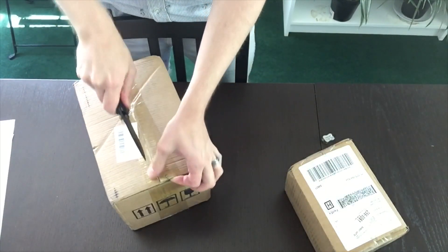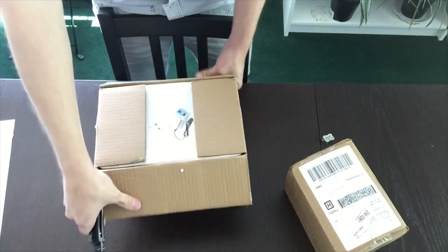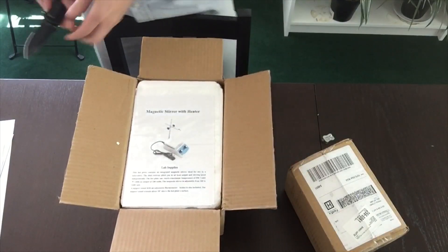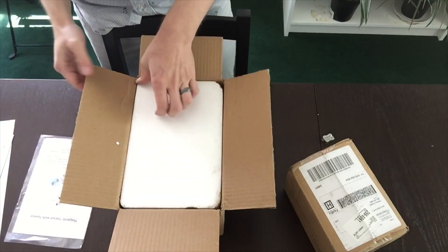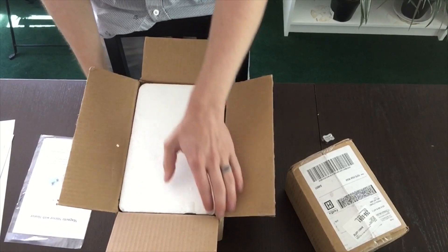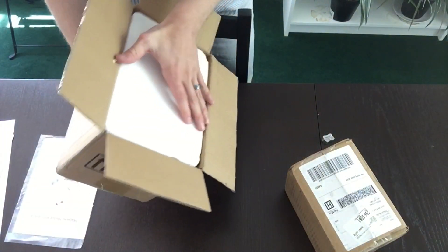Here I'm just opening the package. It actually was smaller than I had anticipated. I thought it was a larger size comparable to ones I've seen on YouTube, but it turned out to be about half the size that I thought it would be. It comes with a manual that's pretty easy to read — no typos or weird grammar, which is encouraging.